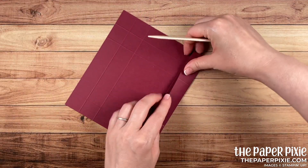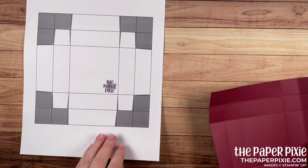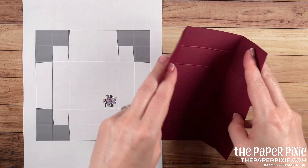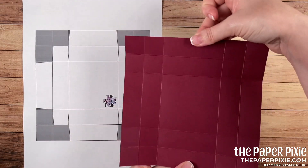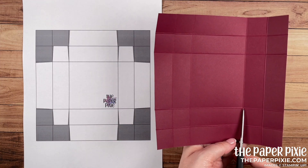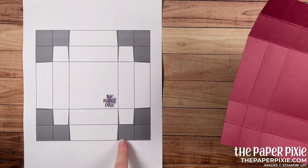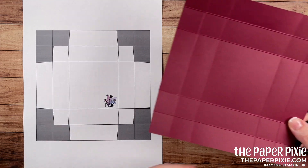Next, I'm going to fold and burnish on all the score lines. Bringing in the template here — this is a square piece, so it doesn't matter where you start. I'm going to cut up each of the vertical score lines, stopping at the second horizontal score line, and do that on all the vertical score lines on one side.